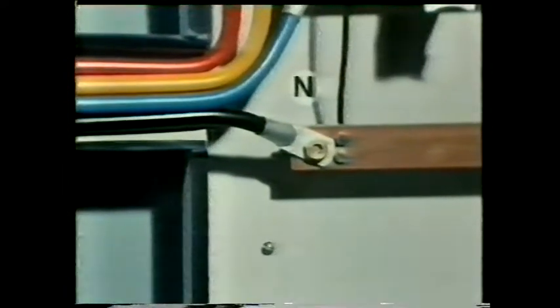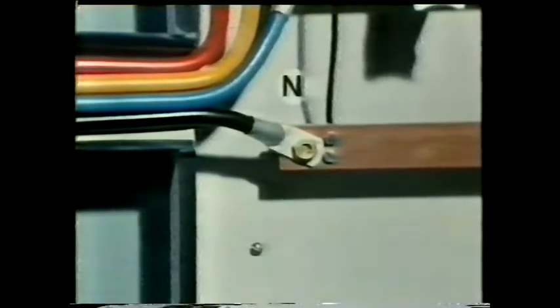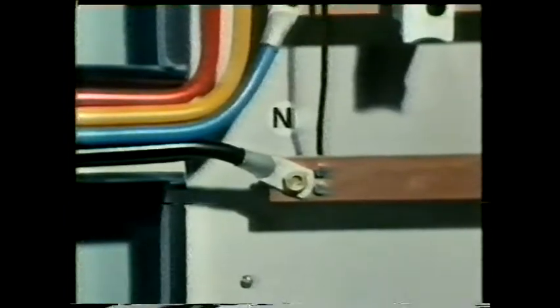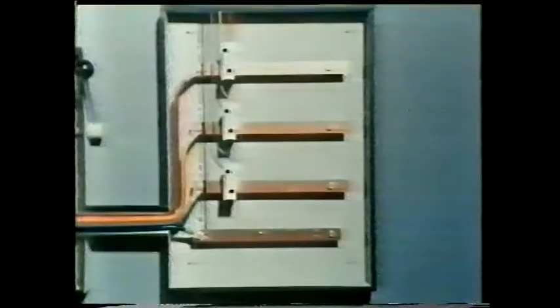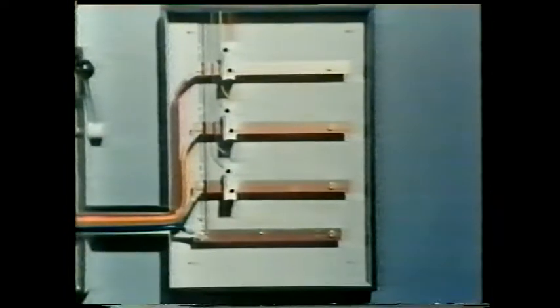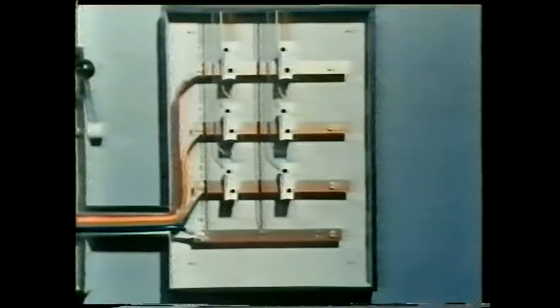In the distribution board the neutral is connected to a solid copper bar called a bus bar, from which we tap off a neutral wire for the supply. Each line conductor is also connected to a bus bar, but in this case the outgoing supply is protected by a fuse. Together with the other two lines we get one circuit. By adding more fuses and neutral wires we can divide the supply up into a number of circuits.